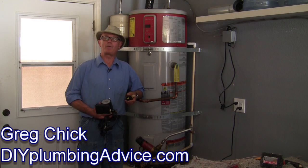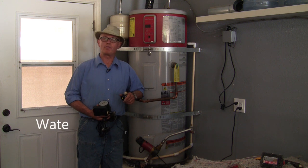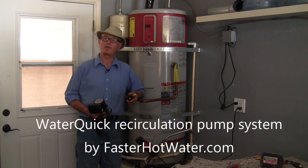Greg Chick with DIYPlumbingAdvice.com. Today in this video we're going to review the WaterQuick ReCirc system by FasterHotWater.com.